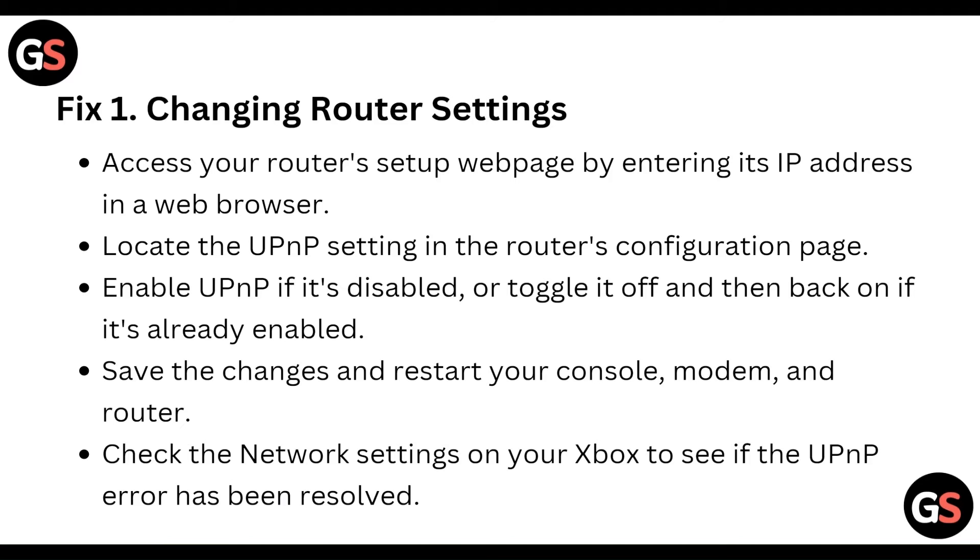First, changing router settings. Access your router setup by entering your IP address in a web browser, and look into the UPnP setting in the router configuration page. Enable UPnP if it's disabled, or power it off and back on if it's already enabled, then save the changes and restart your modem and router.